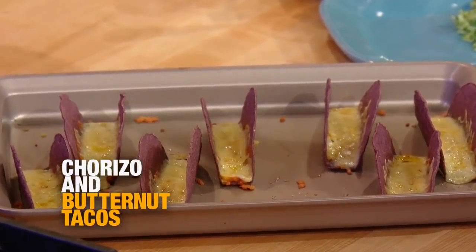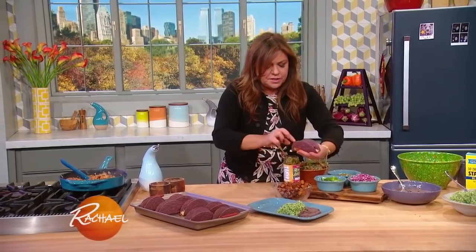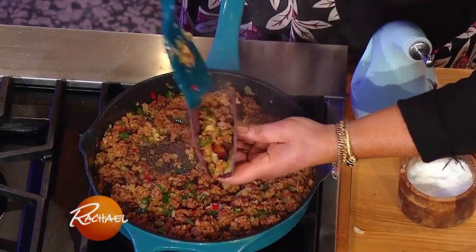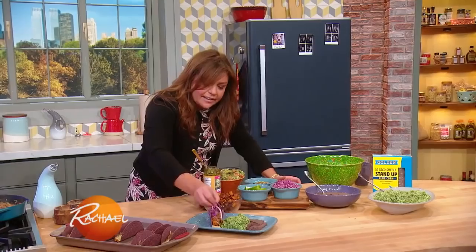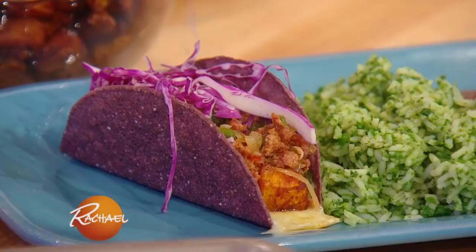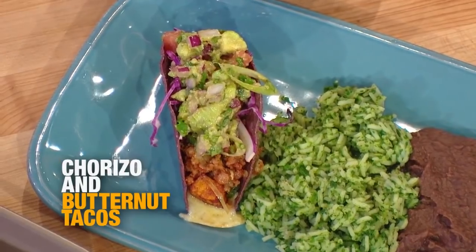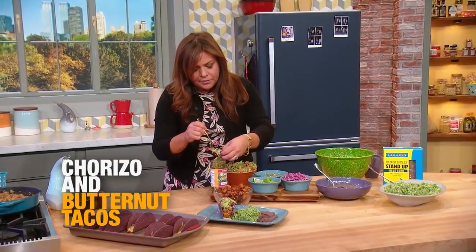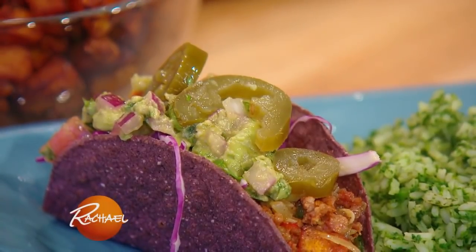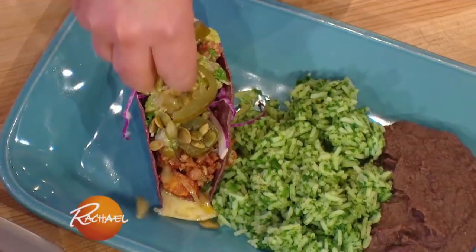So you take a hard shell taco with the cheese melted inside and we're gonna fill it up. Let's put a little squash down on the bottom — our roasted chili squash. Then we're gonna add in our Mexican chorizo with the sweet and hot peppers. And then I'm gonna add in a little crunch, a little bit of shredded cabbage — I went with purple because of the blue tacos. Just hit it with a touch of lime juice. A little bit of our pico guac, and then a couple of those little pickled jalapeño rings. And then my favorite part: toasted pumpkin seeds, pepitas, up on top.